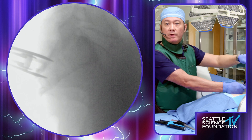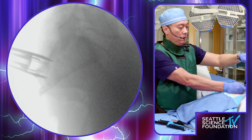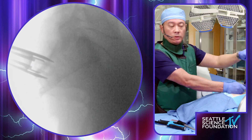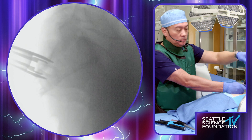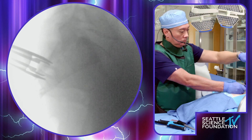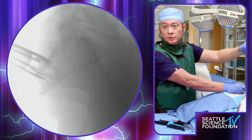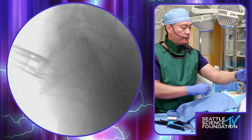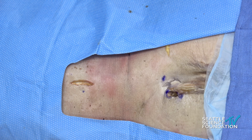You can see the allograft — it's a little translucent there but coming in nicely. Some minor adjustments to get it into the same spot where we decorticated. At this point we're pulling the inserter out and pulling out the cannula. Let's get an AP view.